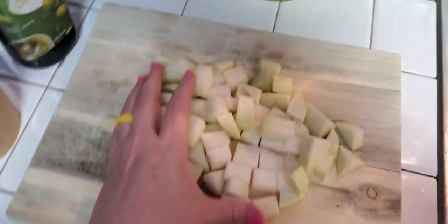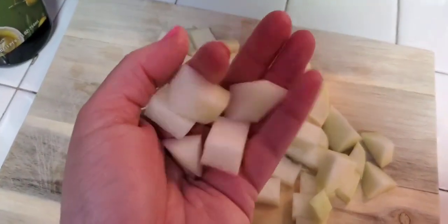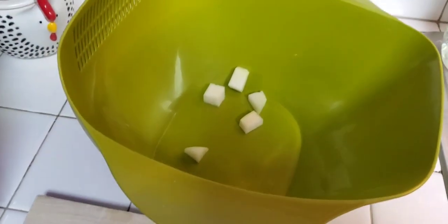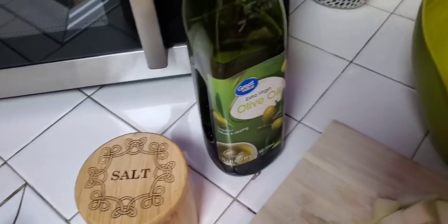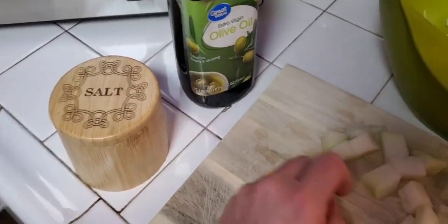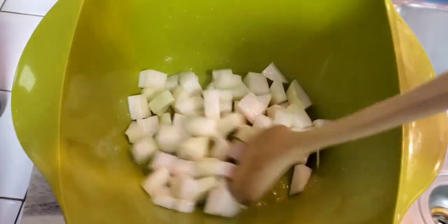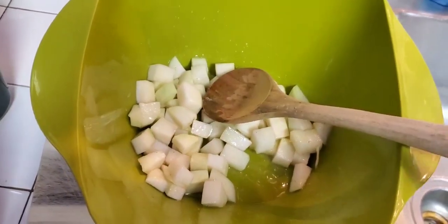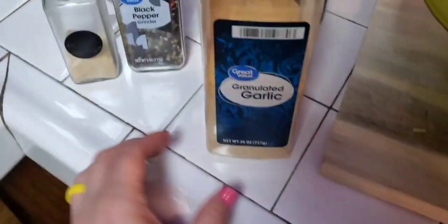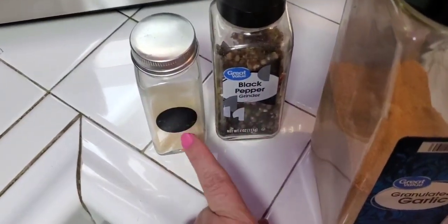Kohlrabi's all chopped up into little cube, bite-size bits. I'll throw it all in this bowl and put a couple tablespoons of olive oil and some salt so the seasoning will stick to it. I'm going to go ahead and add some garlic, pepper, and some onion.